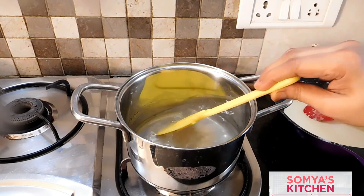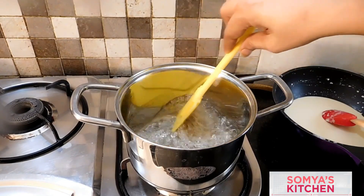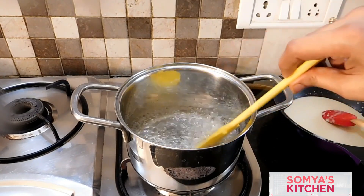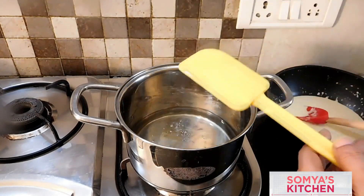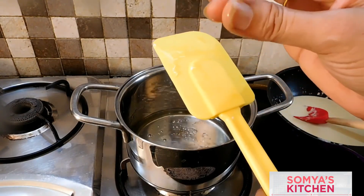We are boiling it for four to five minutes as the water has come to a boil. By hand specification you can check for sugar syrup consistency — it's very thin, it's not very thick. Our sugar syrup is now ready.